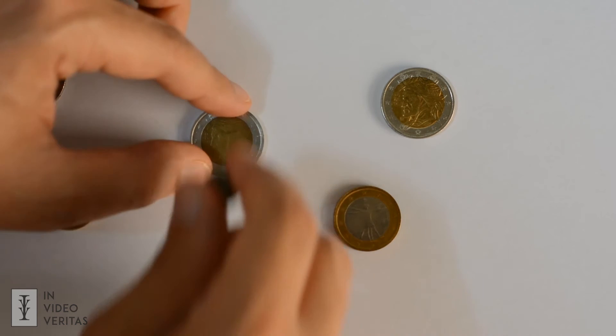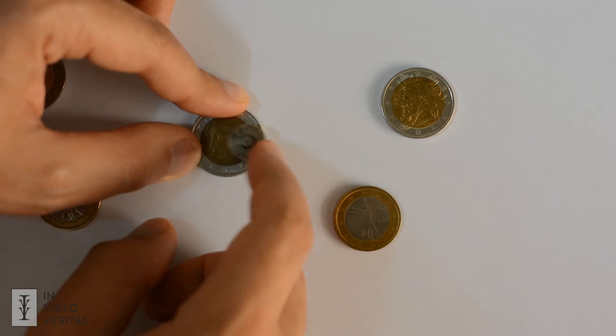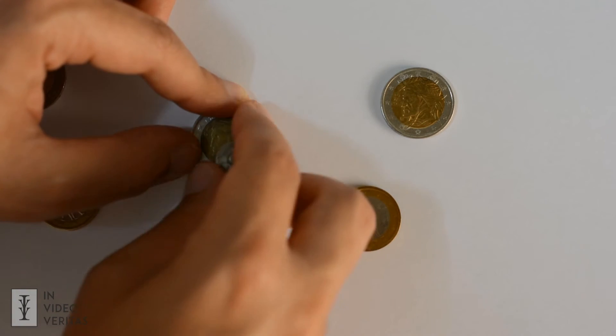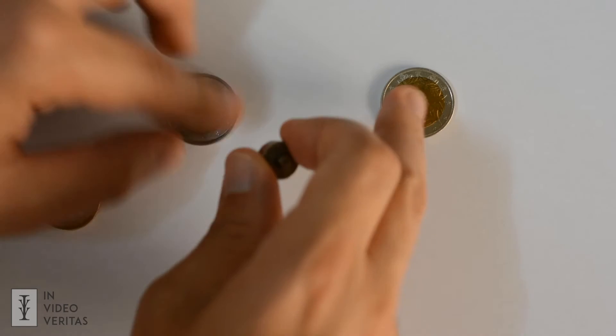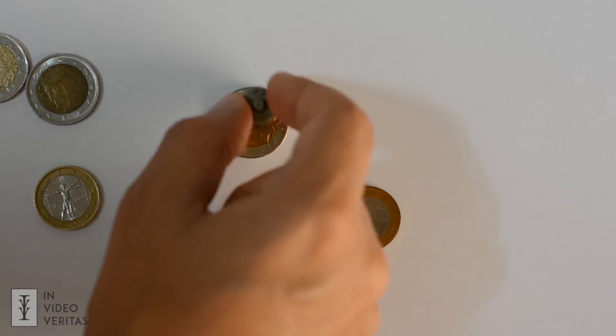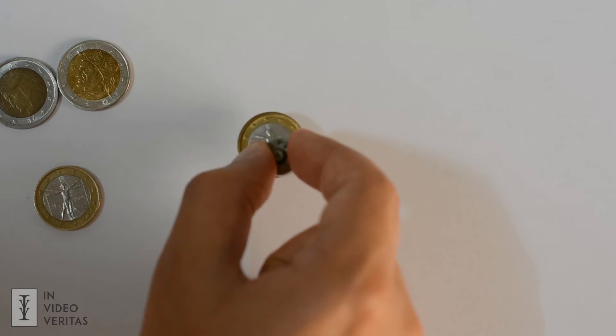In the first one, as you can see, the magnet goes towards the outer edge of the coin and not the center. In the second one, the magnet doesn't react at all. And in the third one, the contact is way too strong and the magnet is very difficult to remove.